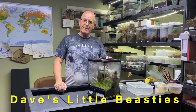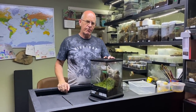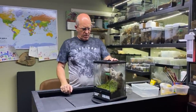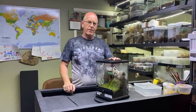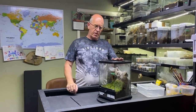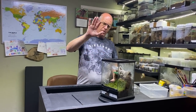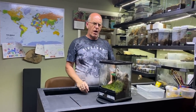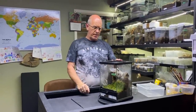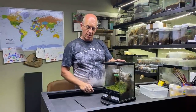Hello everybody, welcome back to the channel. Today we're going to check our second female feather leg baboon, and she appears to have an egg sack. To be honest this one's been quite confusing because it's been on the bottom of the tank and normally they put them up on the sides. I'm still not 100% sure, but she's had it for 30 odd days now so we're going to dip in and find out what we got.